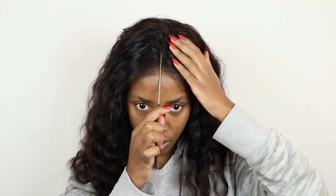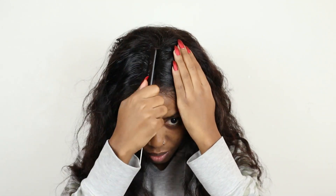Once that is all done, I'm just going to take some of my powder and put it on the lace just to make sure that everything blends well with my skin, and then I'm going to be showing you guys how I part the hair. I'm doing this just before I go ahead and put my flexi rods on because of course I'm going to be setting the hair.